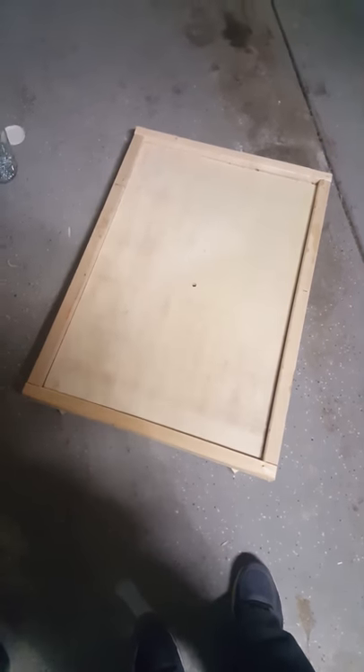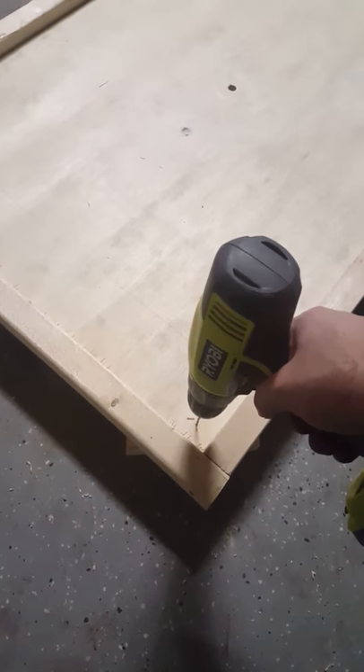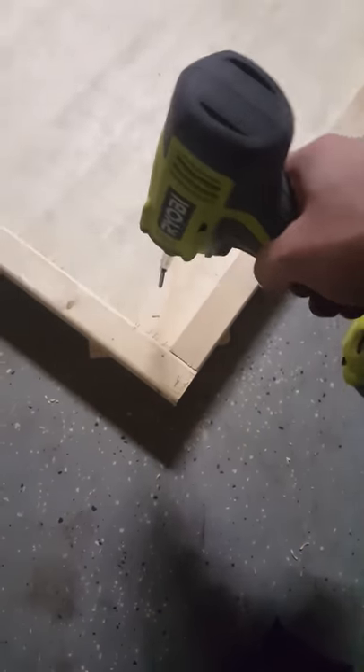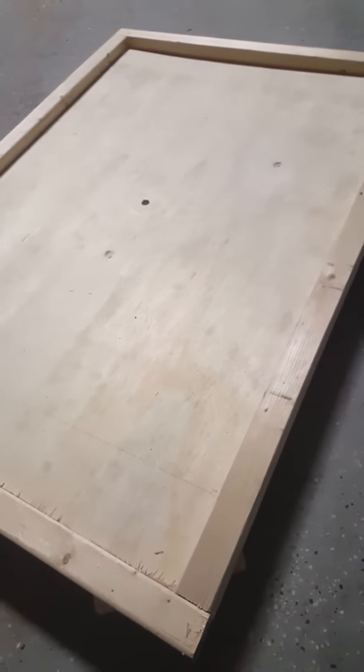Here is the base inside the box. Now what I am going to do is simply drill a hole right in the center here, then take one of these screws and just screw it in. That will secure the base to the frame. I'll show you what that looks like in just a second.